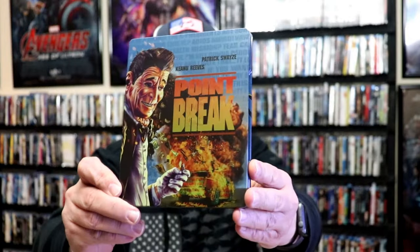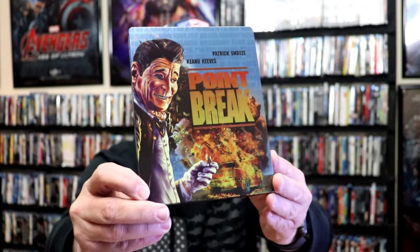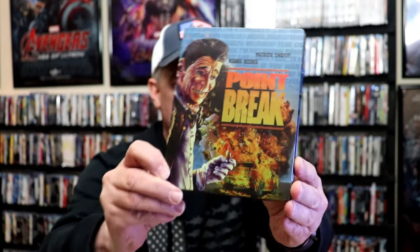I'm going to go ahead and remove this from the wrapper, and we can take a close look at this steelbook. I've got the wrapper off and the J card removed. Here's the front of the steelbook. It is a matte finish with spot gloss. Some great looking images there.